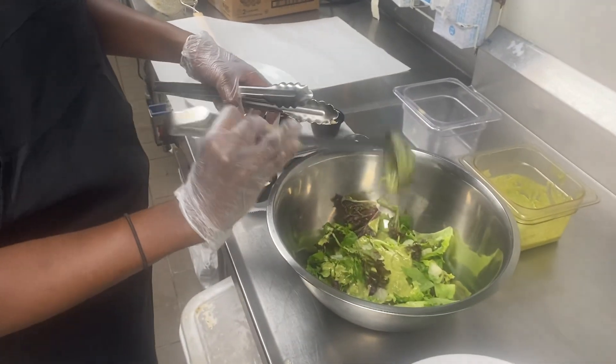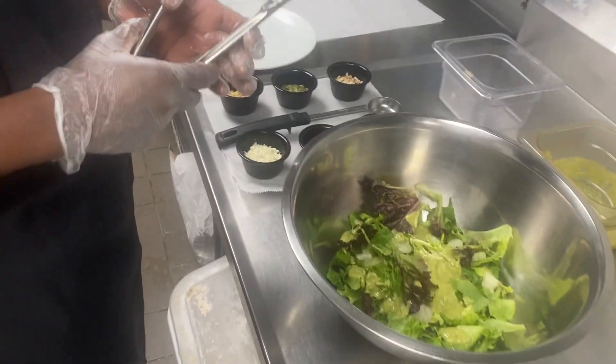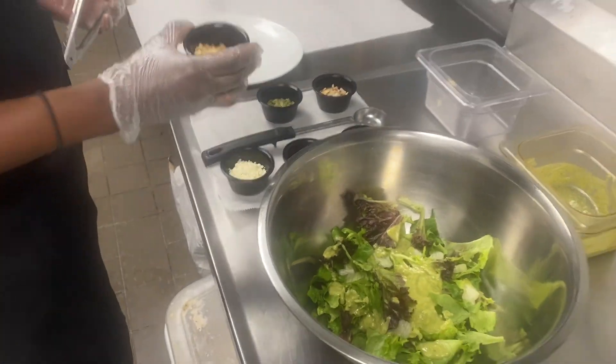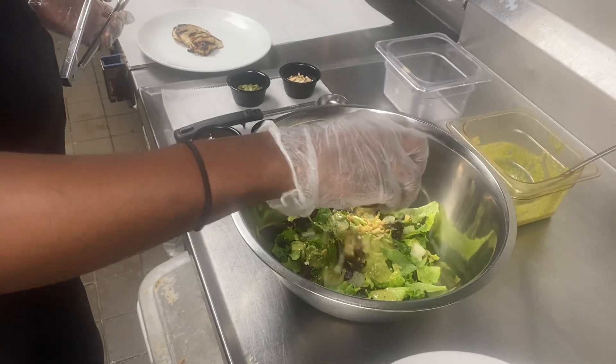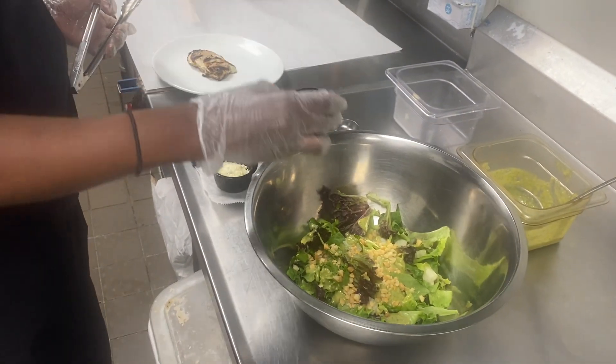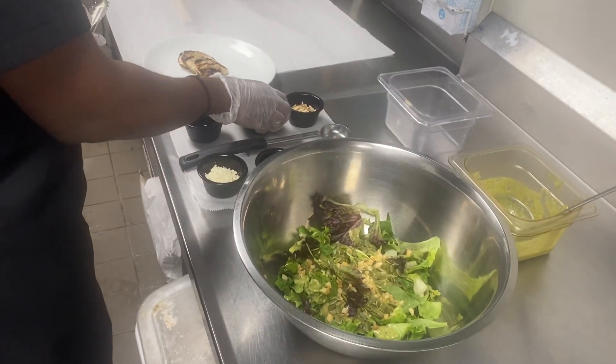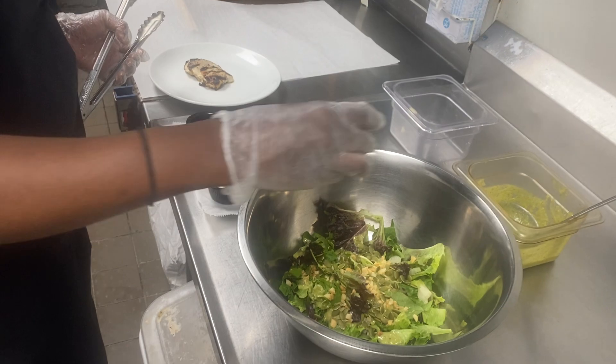Once we put that in, we're going to put a black spoodle each — we have these pre-measured. Macadamia nuts, these came in already toasted and chopped. Next we have the pumpkin seeds — toasted pumpkin seeds, black spoodle — and then we have our slivered almonds, these are also pre-blanched.